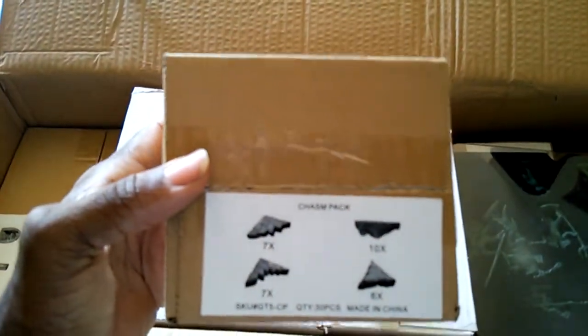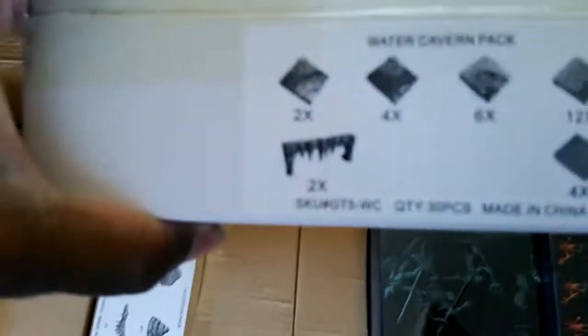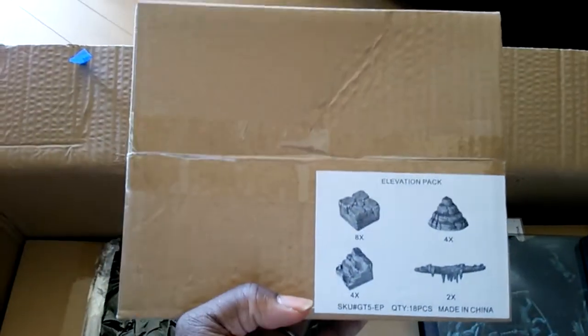I bought quite a bit. You have a nice small box for your chasm pack, your wicket additions looking nice, water cavern packs, and we have our narrow passage pack and our elevation pack.